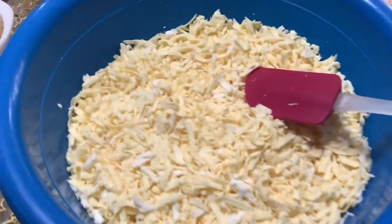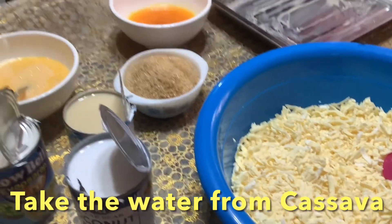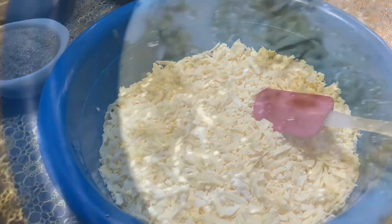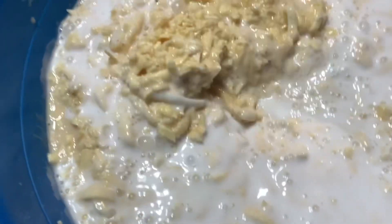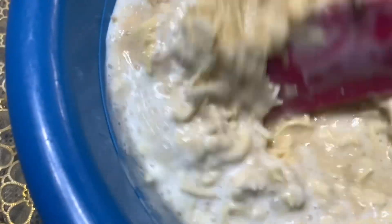First, guys, you need to take the juice from the cassava before you mix all the ingredients. Then I will put in the one can of coconut milk — just mix until it will incorporate, mixing all the ingredients together.